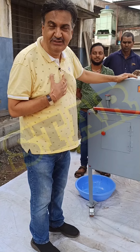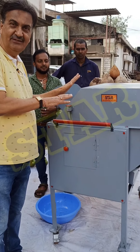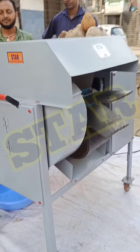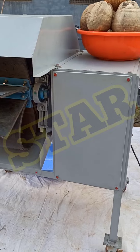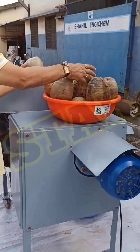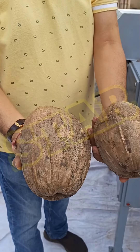We are from Star Associate Industries, Belgaum. We have developed this dry and wet coconut dehusker machine. We will take you around the machine — small and big, all sizes can be dehusked.